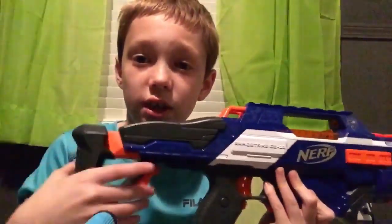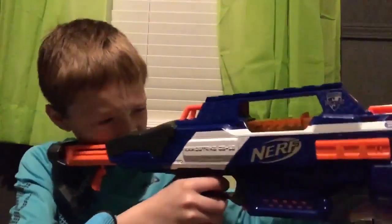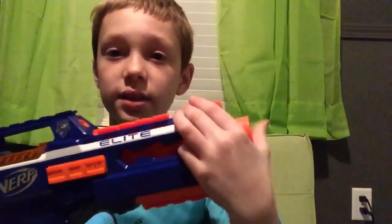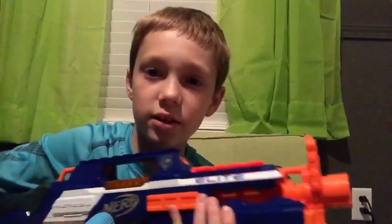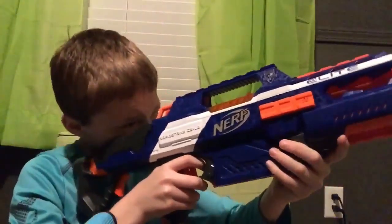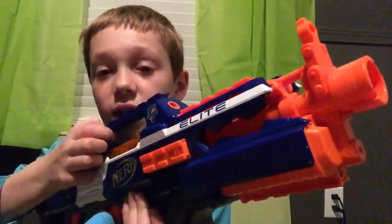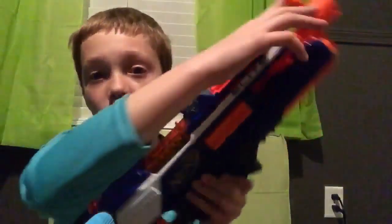Now let's get more into it. To extend the stock, you can just pull it out without pulling the trigger if you want to do it fast. You can't push it back in the same way. Now, right here it does have a flip-up sight. As you can see, this thing has very good aiming. You look through that hole right there — the orange one — and it looks through that front sight. This gives you very good aiming.